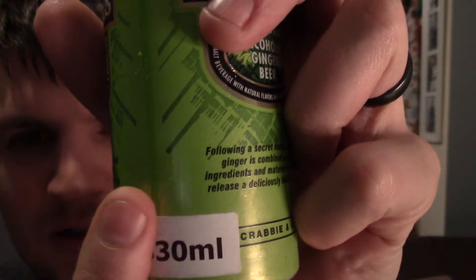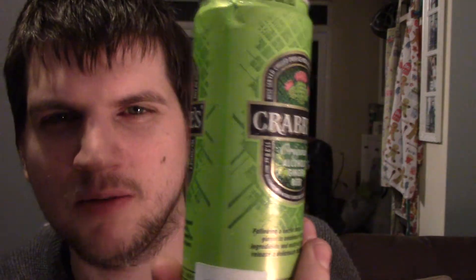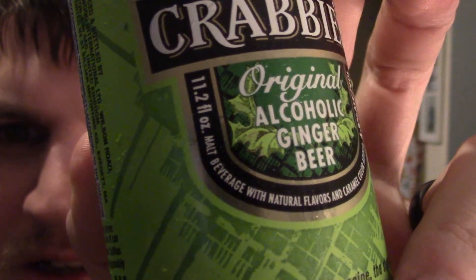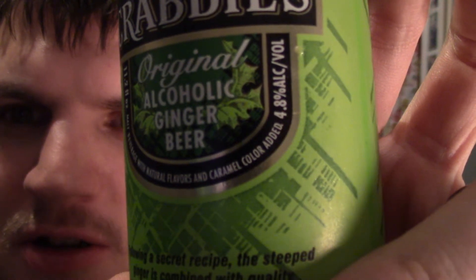There's a 330ml sticker on it — the kind they put on American sweets when they import them to the UK because the weights and measurements are different. So that's an odd thing to begin with. It's got fluid ounces on it — 11.2 fluid ounces — and it says 'malt beverage with natural flavors and caramel color added.' You wouldn't get that on UK cans, and it definitely wouldn't have fluid ounces as a measurement.